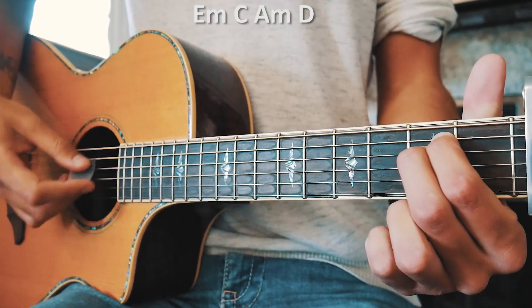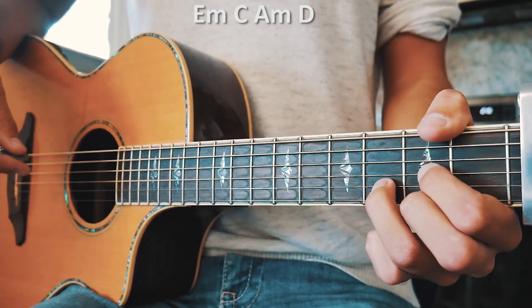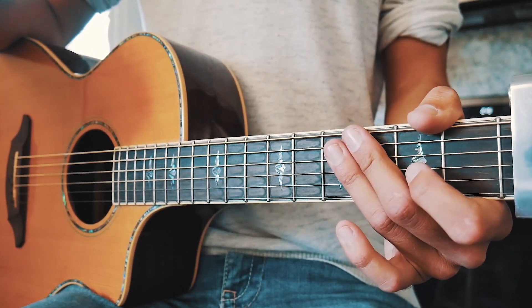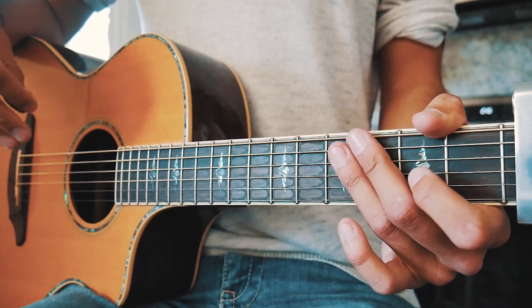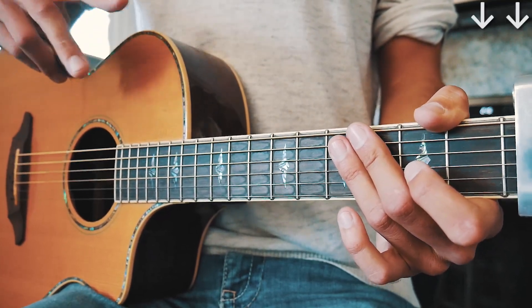Our chord progression is going to be E minor, C, A minor, and D in that order for the whole entire song. We're just going to have one simple strum pattern that's going to repeat through the whole entire song. That strum pattern is just going to be two down strums per chord.